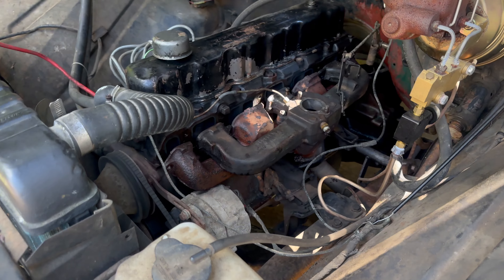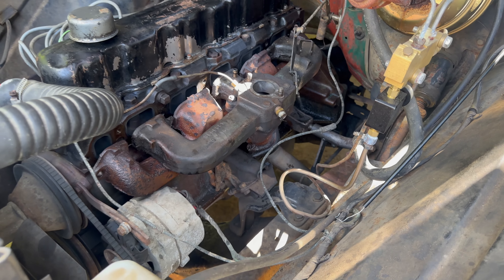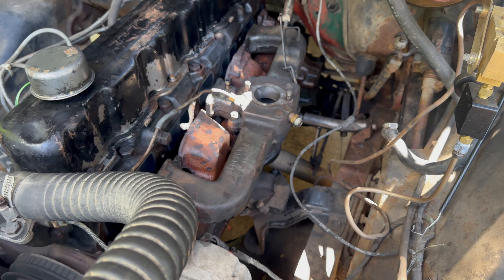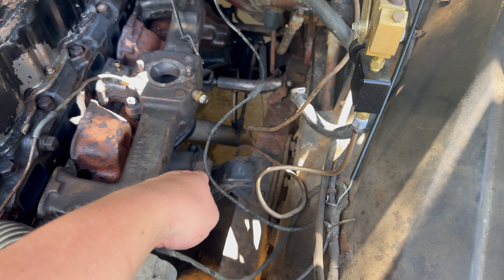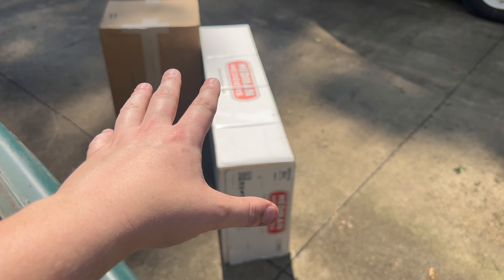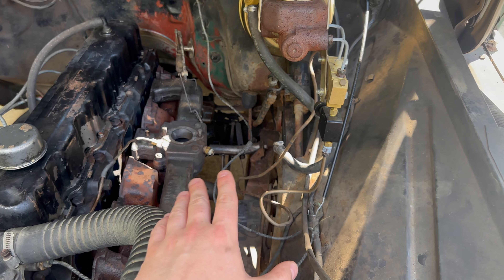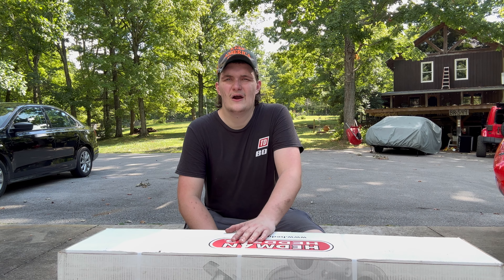I can't cut the bolts connecting the two flanges together because I can't get an angle on them, so I'm going to have to get in here and cut the pipe. I'll probably cut it right about there. But before I do that, I'm going to open up the parts, take a look at them, and show you guys what we've got — measure twice and cut once.